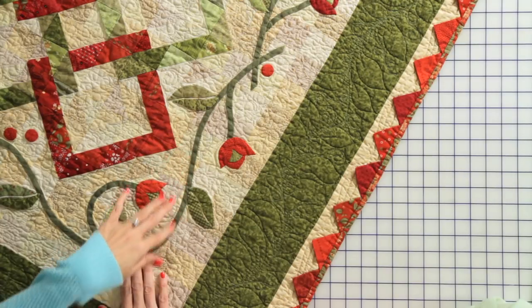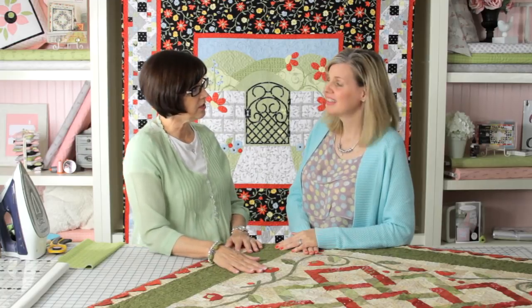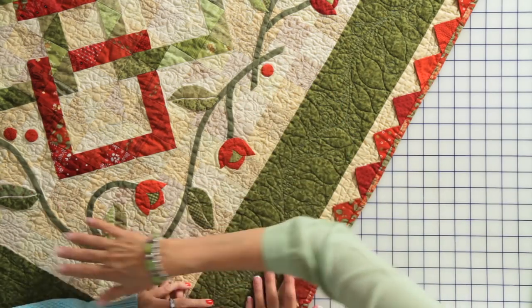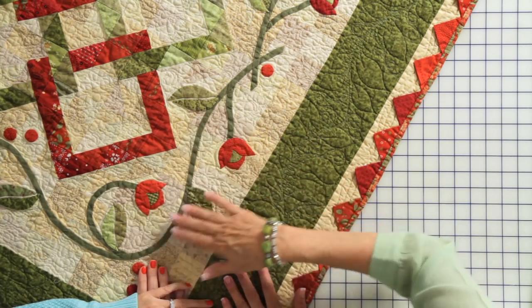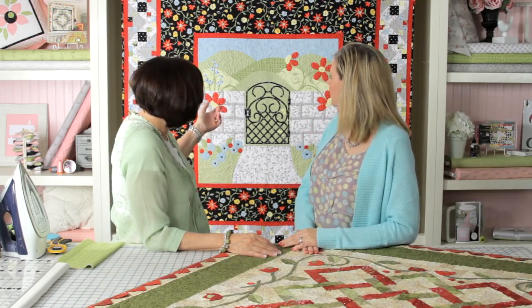Hi, I'm Kimberly with the Fat Quarter Shop, and we're here today with Jill Finley. She's going to tell us about how to make bias stems and bias tape. I use bias tape a lot to embellish my quilts, and it's one of the easiest things you can do in applique because it fills up a lot of space. You see this big wide border here with very few pieces of applique — just a couple flowers and leaves — but the vine fills up the space. I've also used bias tape on this quilt back here to create a little gate.